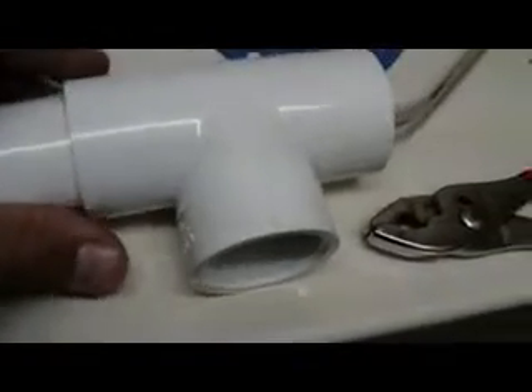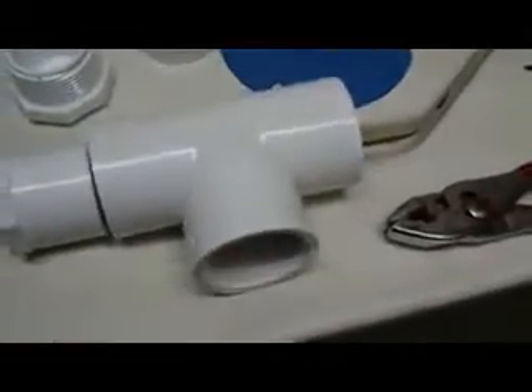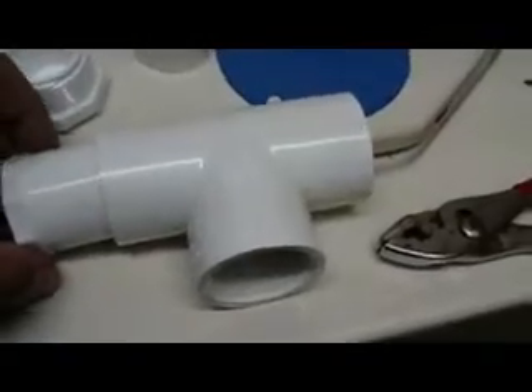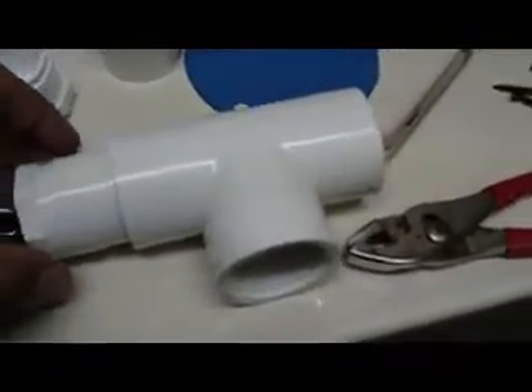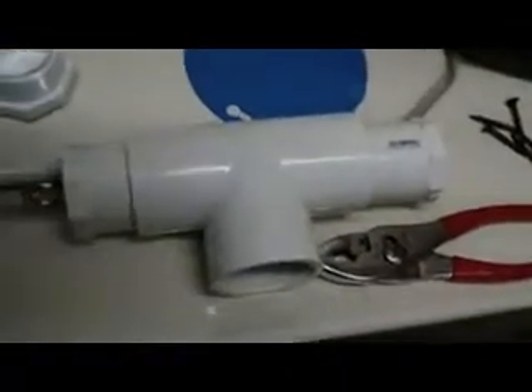I used an inch and a quarter T with threads at the bottom right here, but I don't really need that anymore. Basically you'll glue two of them together like that — I'll show you here in a minute.